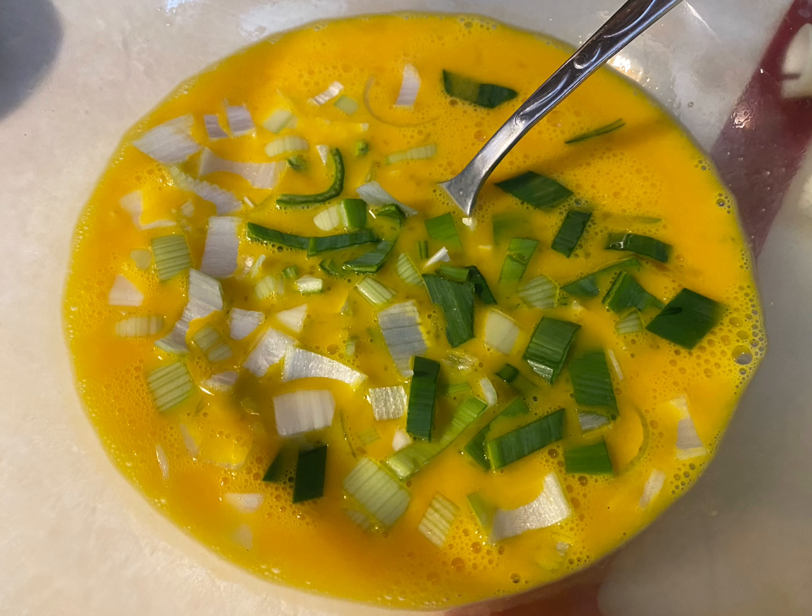Next, get a bowl and mix up some eggs. I have some fresh farm eggs — that's why the yolk, or the yellow, is so dark. Add some chopped up vegetables, and you can even use leftover meat in here, just mix it all together. I used just some leeks because that's pretty much all I had in my fridge at the time that was a fresh vegetable.